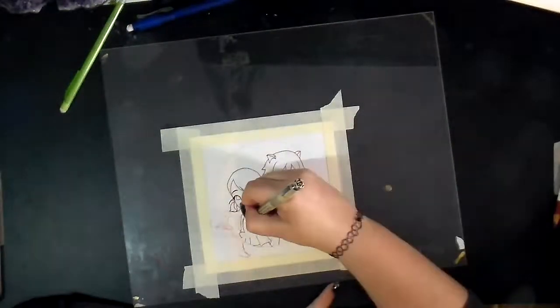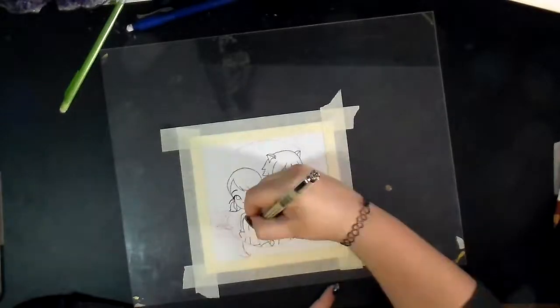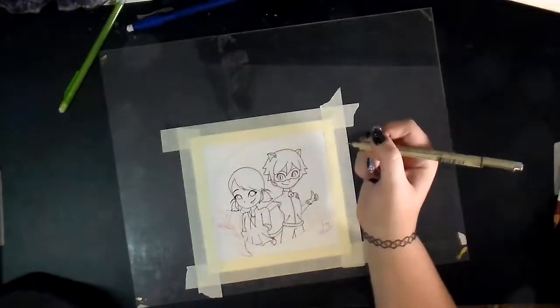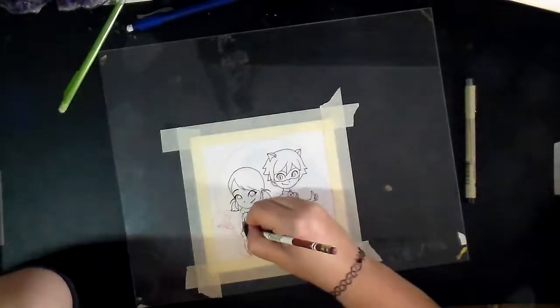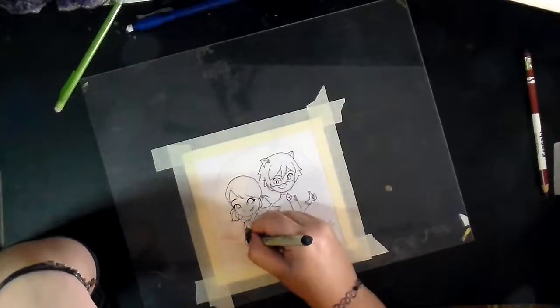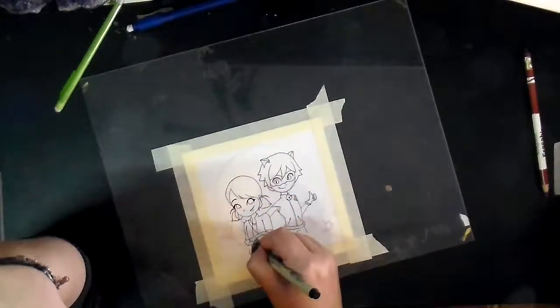I feel like you see that a lot in fan art where someone will take the time and draw it and it'll look almost exactly like the characters from the show it's from, but there's going to be something off about the way they feel. Like they might look perfectly right, but the feeling's just a little off.